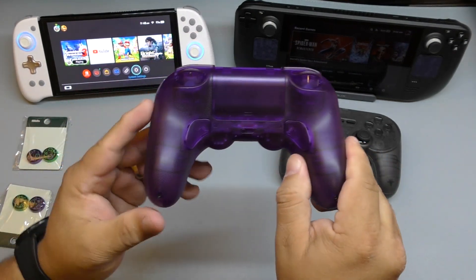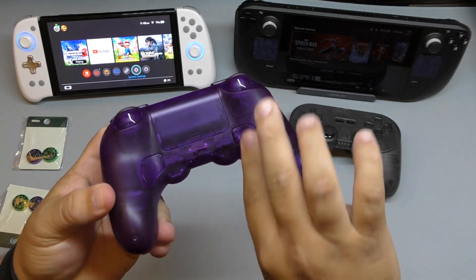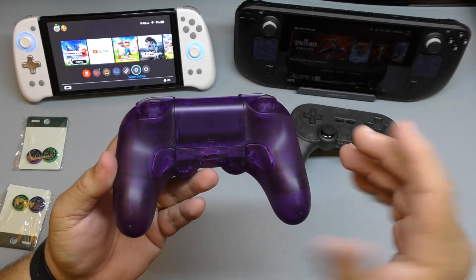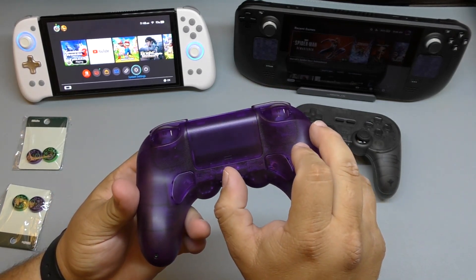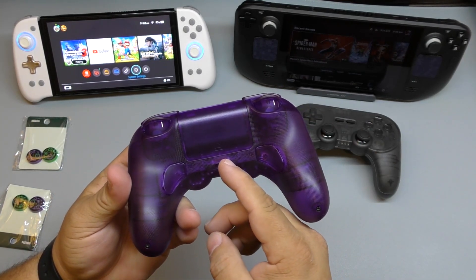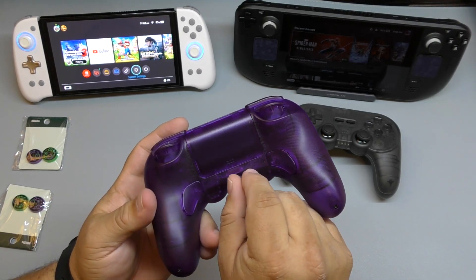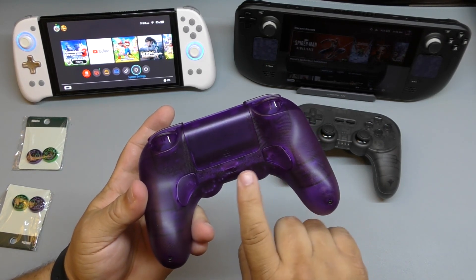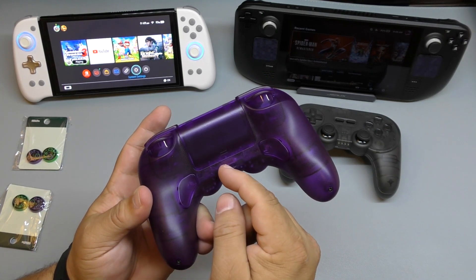On the back you have these controls, which I like because they blend into the body and don't stick out. So if you're one of those like me that doesn't like to use them, they're not going to bother you. Over here is where you select the settings — this position is for Steam and Android, this one is for Switch, and all the way to the right is for Windows.